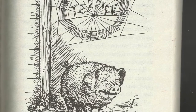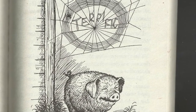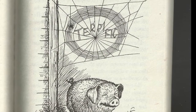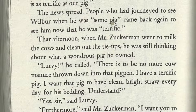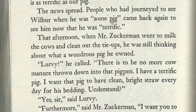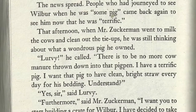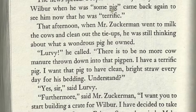Edith, you better phone the reporter on the Weekly Chronicle and tell him what has happened. He will want to know about this. He may want to bring a photographer. There isn't a pig in the whole state that is as TERRIFIC as our pig. The news spread. People who had journeyed to see Wilbur when he was some pig had come back again to see him now that he was TERRIFIC. That afternoon, when Mr. Zuckerman went to milk the cows and clean out the tie-ups, he was still thinking about what a wondrous pig he owned.